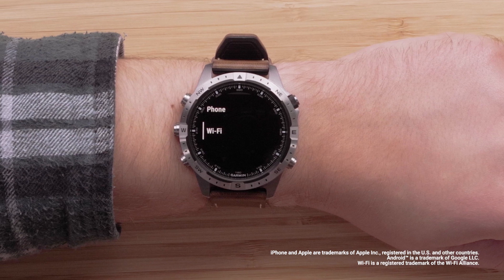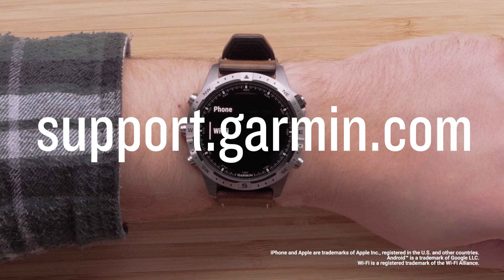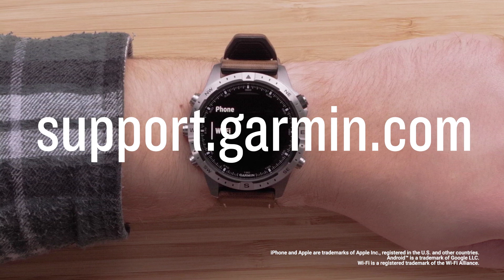And that's it. Your Garmin Mark Gen 2 Wi-Fi connection is now set up. To learn more about your watch, please see our other videos in this series, or visit support.garmin.com.